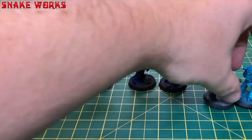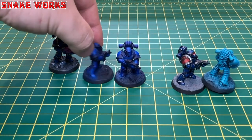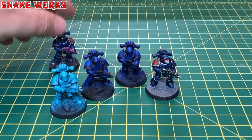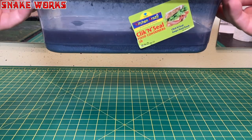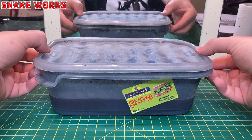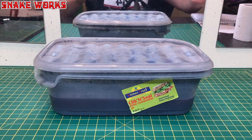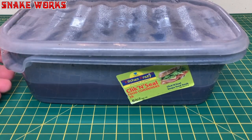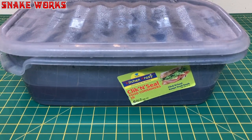So first of all we are going to need our victims — sorry, models. In this case, five Space Marines. You will also need a tub to be your stripping bath, as it were. I like to use food-safe containers — they seem to hold the stripping fluid better, and cheap tubs might melt.